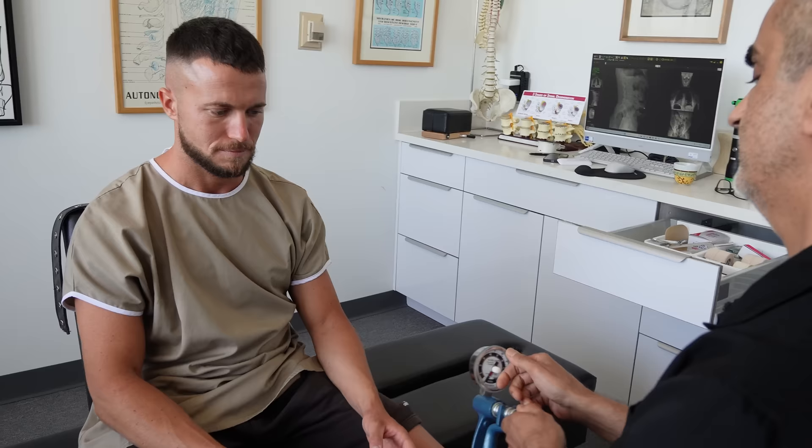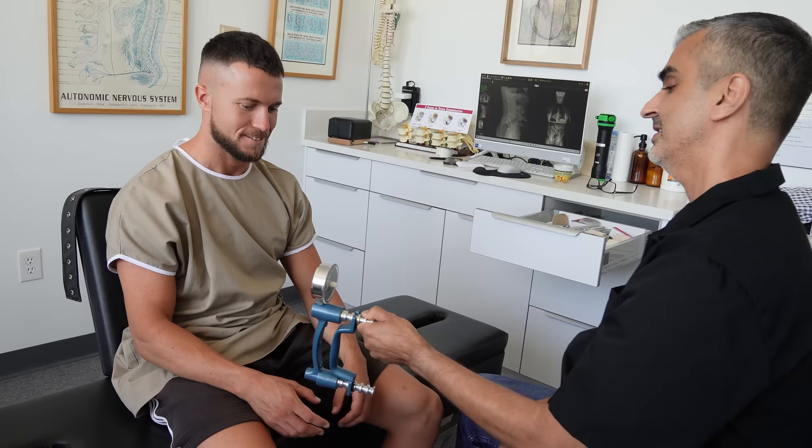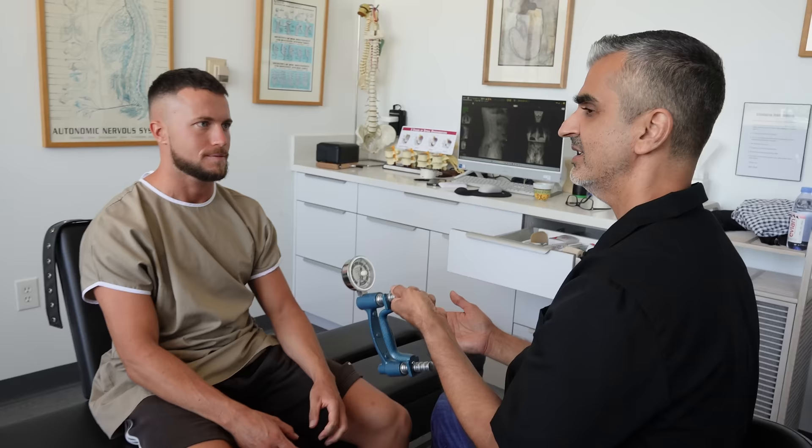Anything else going on? Everything else is minor — for example, my grip on the left, I think the left is weaker. Are you sure? Not very sure. Squeeze with the right hand as hard as you can. On the second go: 115 and 110. On the first go: 120 and 115 — so about five pounds difference. That's going to be a good test for us later.